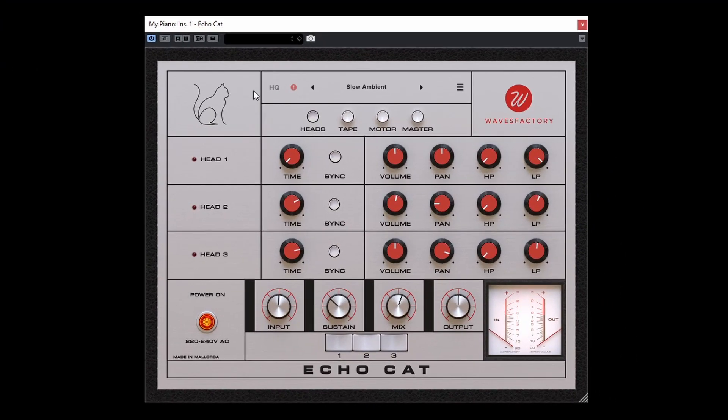Now let's go over the different views: Heads, Tape, Motor, and Master. In the Heads view, we have three heads with a selector on the bottom so you can engage each head individually. You can actually use this unit without any of the heads, just getting the general vibe. Each head has the same controls: a time selector that can sync with your DAW or be set freely in milliseconds, plus volume, panning, high pass, and low pass.